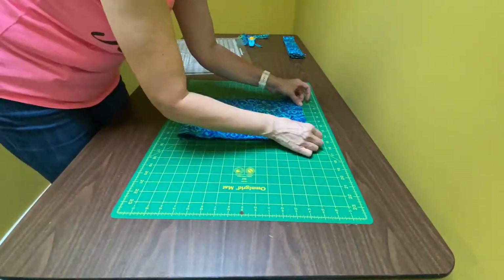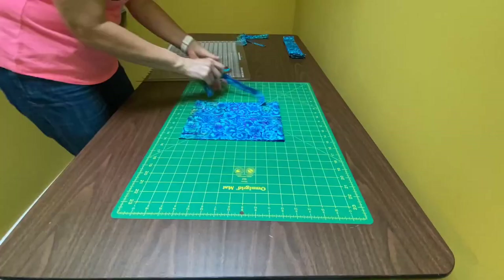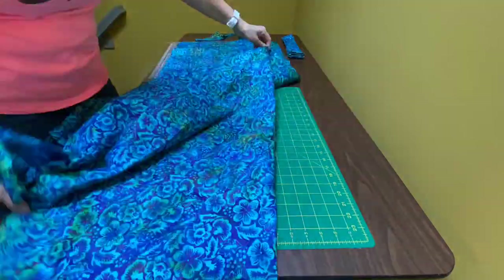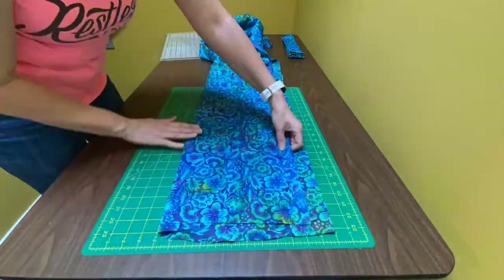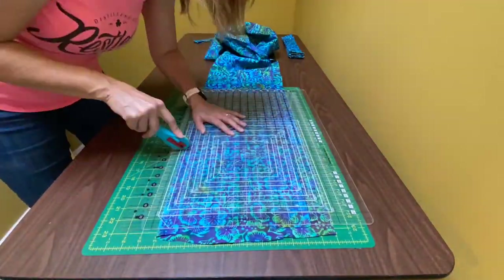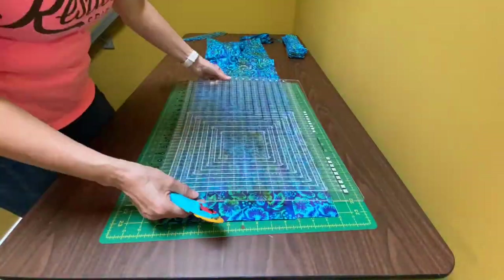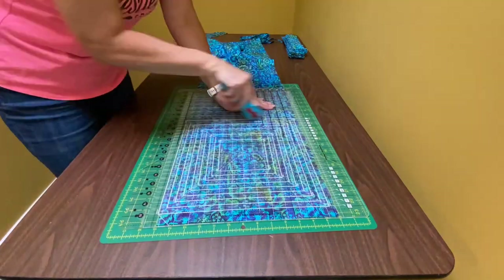Alright, let's do that one more time. I line up my top fold with a line on my mat, I line up my bottom fold with a line on my mat, I then place the ruler on top, line up ruler lines with lines on my mat, and cut in the slots every two and a half inches.